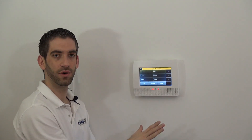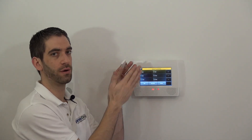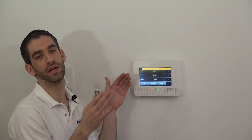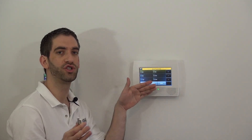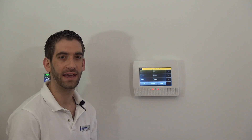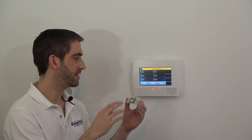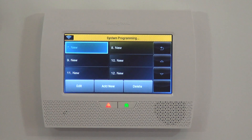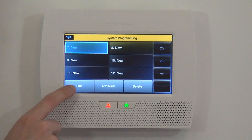You can select any zone you want for any sensor. Most people tend to keep them in order as you build it out. Some people do doors and windows, then break and have a section for their motions, then break and have a section for their smoke detectors. So you can organize your zones at your panel however you like — it doesn't really matter. The sensor is going to report on whichever zone it's programmed. For keeping things nice and clean, just go in order. So go to Zone 7, highlight it, and then Edit.